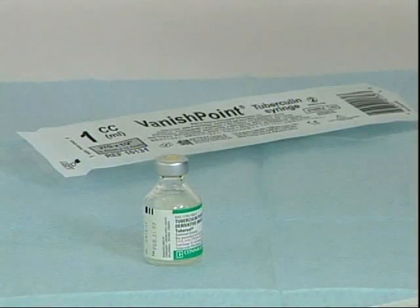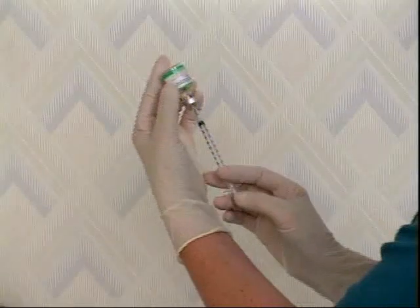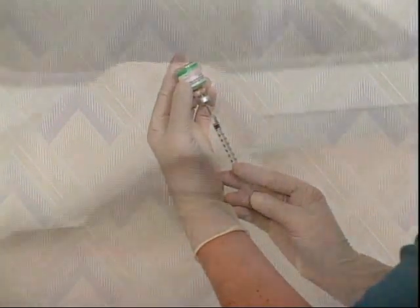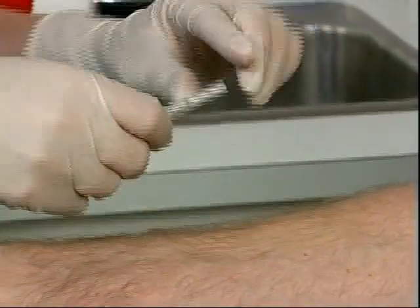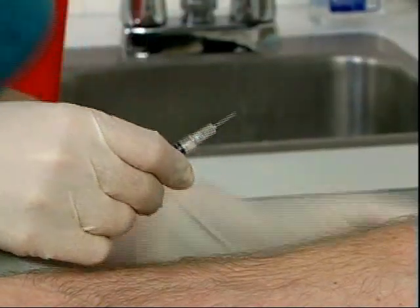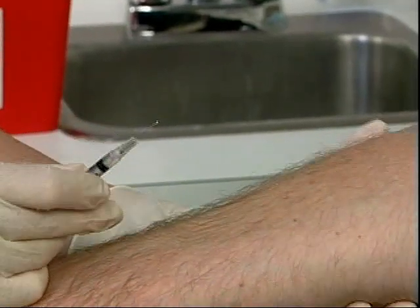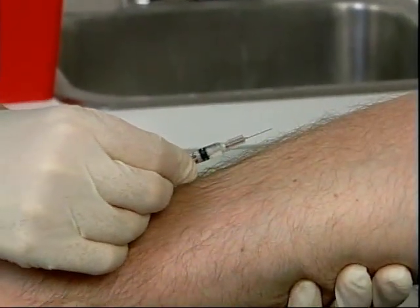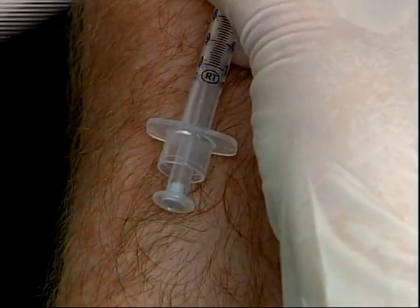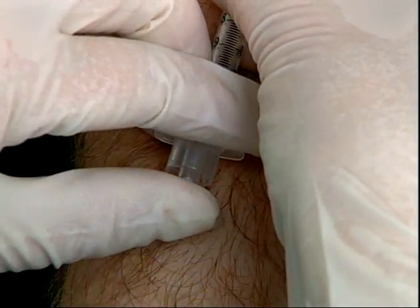VanishPoint syringes are ideal for intradermal injections, such as TB skin testing. The integrated safety design has no added-on components to get in the way. This allows VanishPoint syringes to achieve the low angle of insertion necessary for intradermal injections. Just as with subcutaneous or intramuscular injections, fully depress the plunger using your thumb to squeeze through the slight resistance point to activate the automated retraction while the needle is still in the patient. The needle will automatically retract and is safe for disposal.